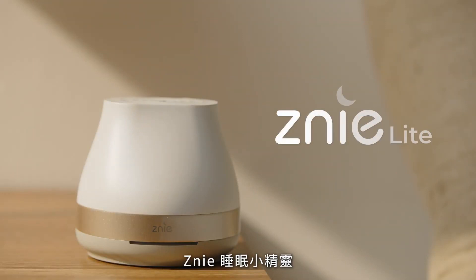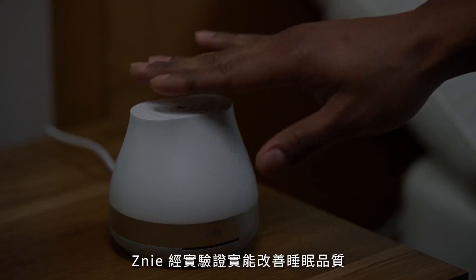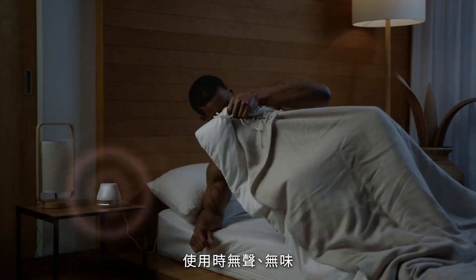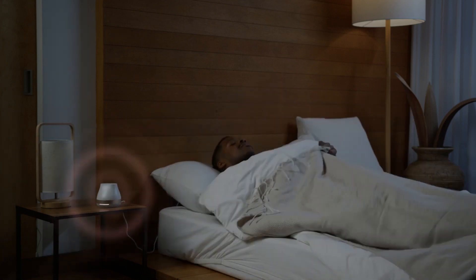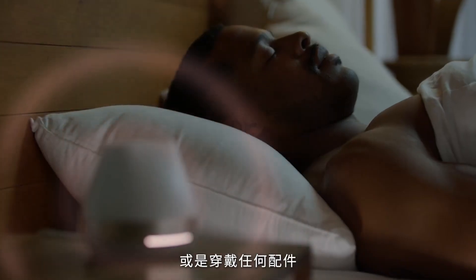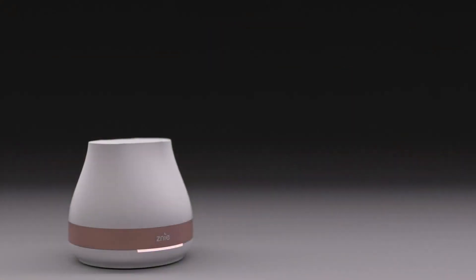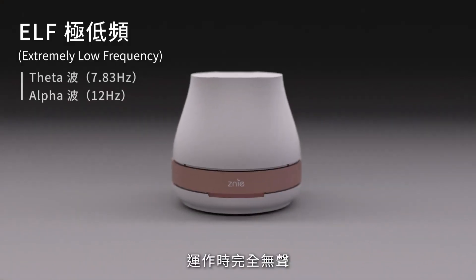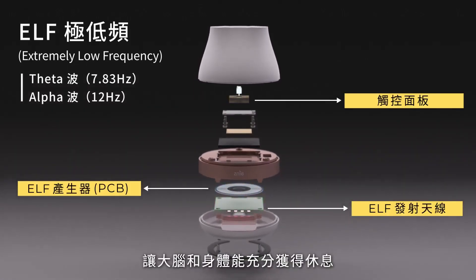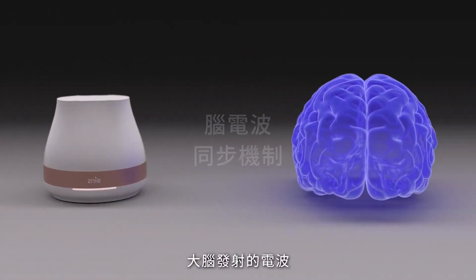Introducing Zini Light — the silent sleep care device. Zini Light is the one-touch sleep assistant that grants you a restful night, free of interruptions, with no fussy apps or body accessories required. Winding down couldn't be simpler. It works quietly so both the brain and the body can switch off for the night.